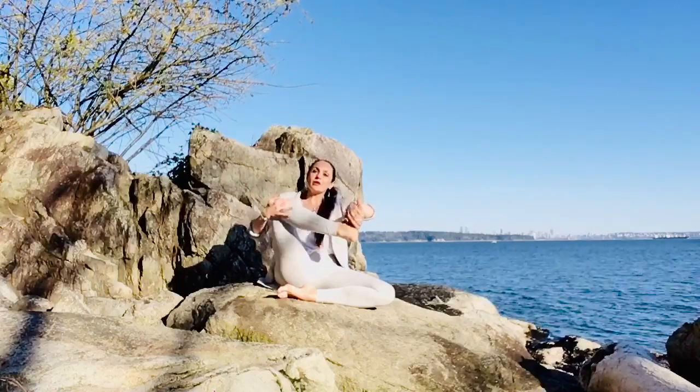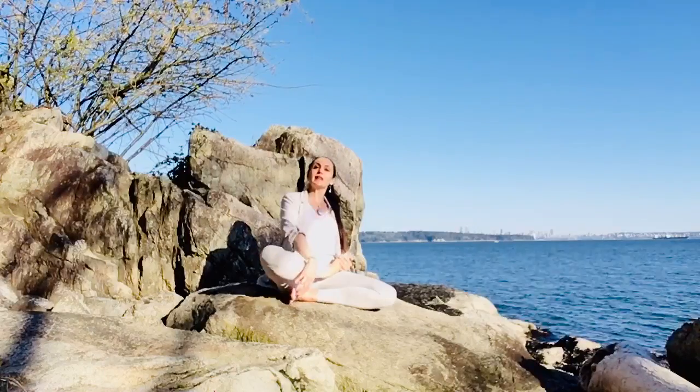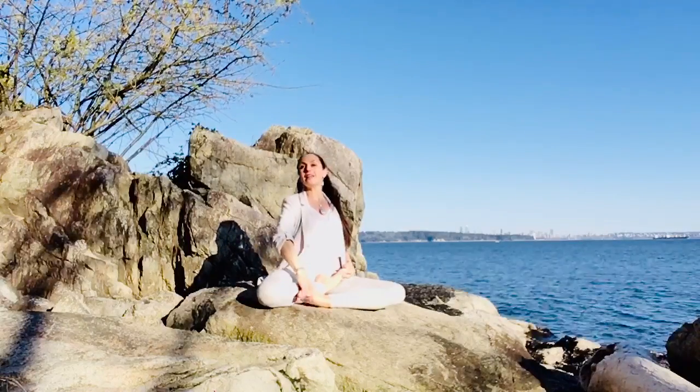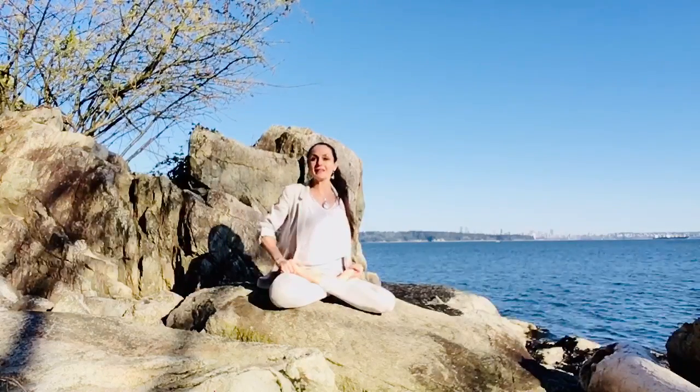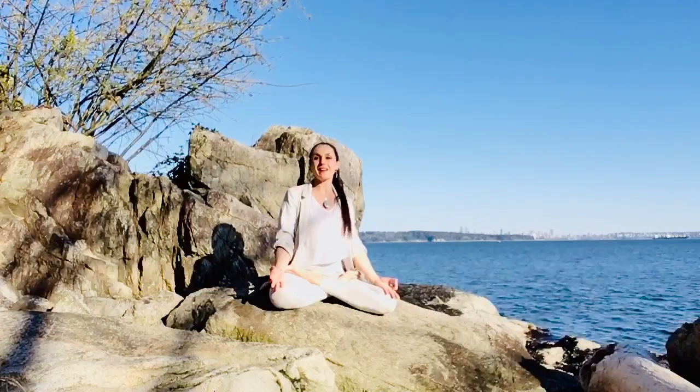Take again your hand to your knee, and again your hand to your foot or the variation that you chose. Bring your right foot to the inner crease of your left leg if you came from Padmasana, and then return back before coming into the other side.